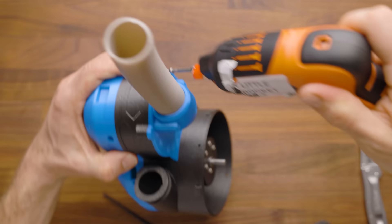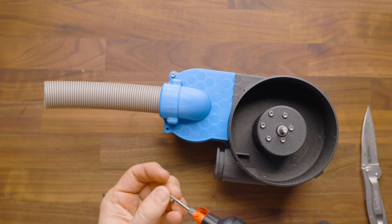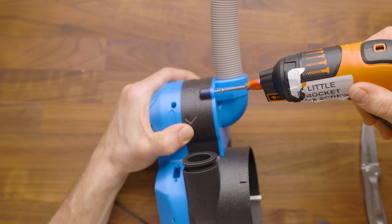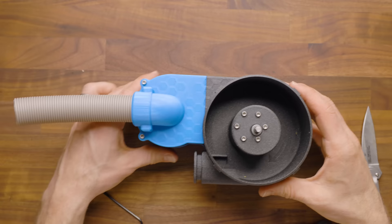Next, we're going to put our two 10 millimeter screws in. These threaded inserts can take a fair amount of force, but don't go drilling on them with a power drill or something like that — they might cause you some issues there.